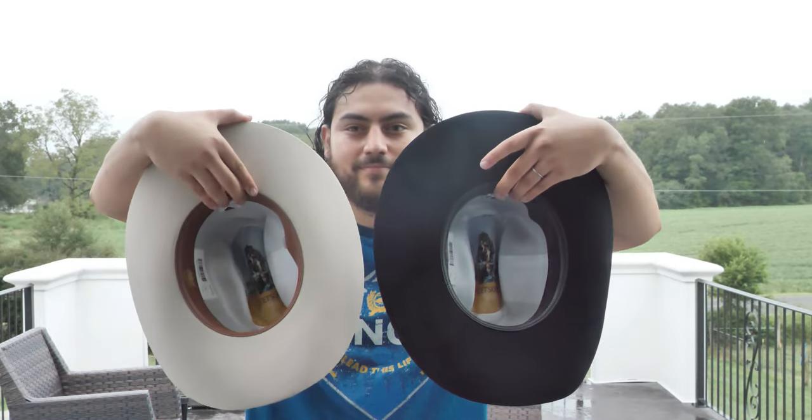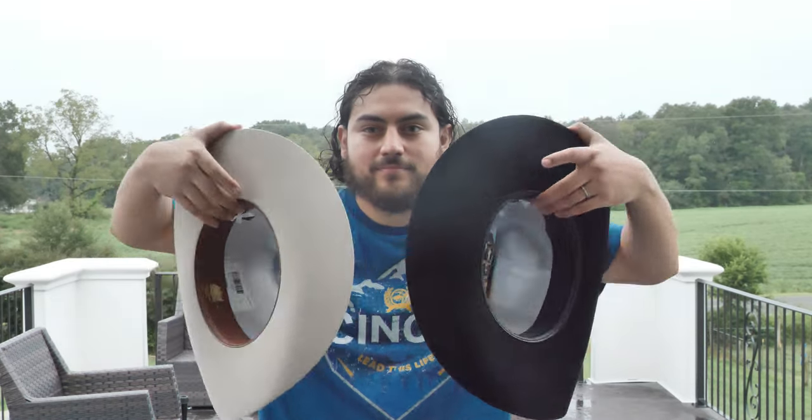Hey, hello guys. Today I have two hats to show you. I mainly wanted to show you the 6X Stetson Rancher, but I added the Skyline 6X for reference just to show you the differences and the similarities between the two hats. So let's go.